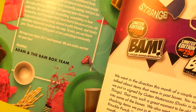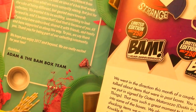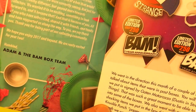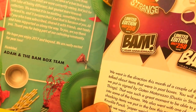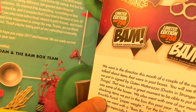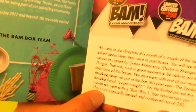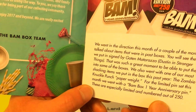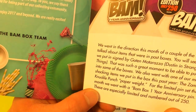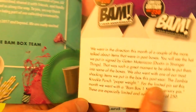It says they went in the direction of a couple of the more talked-about items from past boxes. You'll see the hat signed by the cast of Stranger Things — that was such a great moment to put in some of the boxes. They also went with one of their most shocking items: the zombie knuckle punch paperweight. I guess I didn't subscribe to BandBox yet for that one. For the limited pin set, this month they went with a BandBox one-year anniversary pin, specially limited and numbered out of 250.